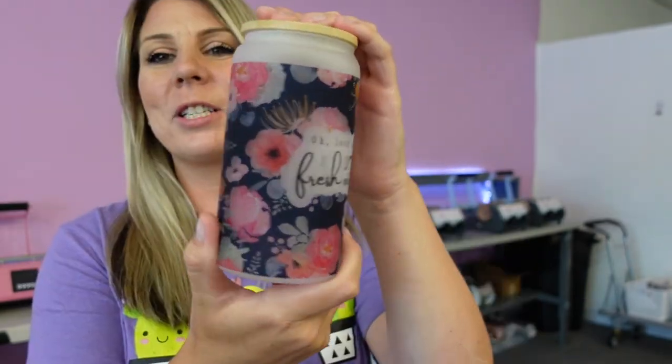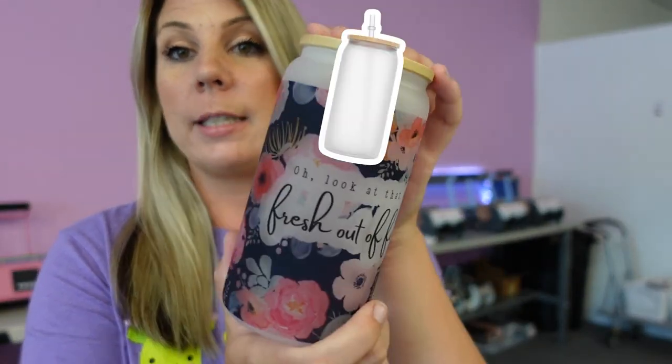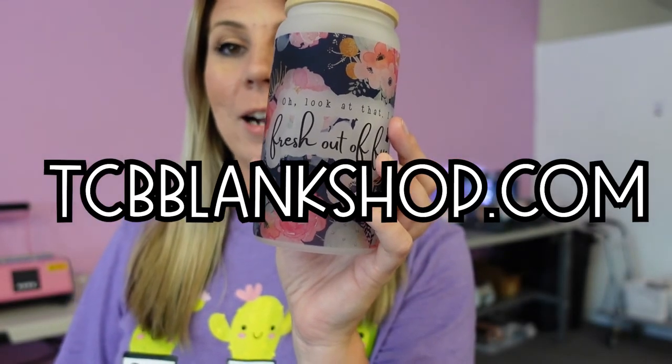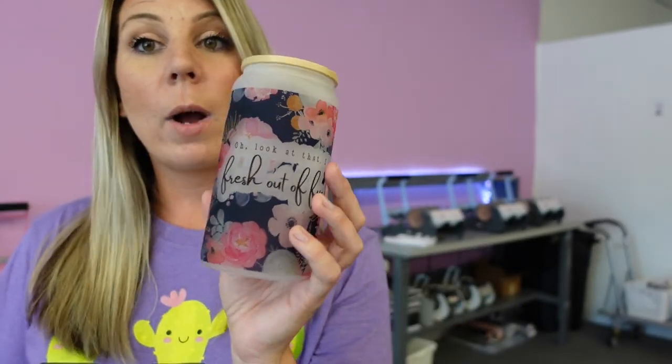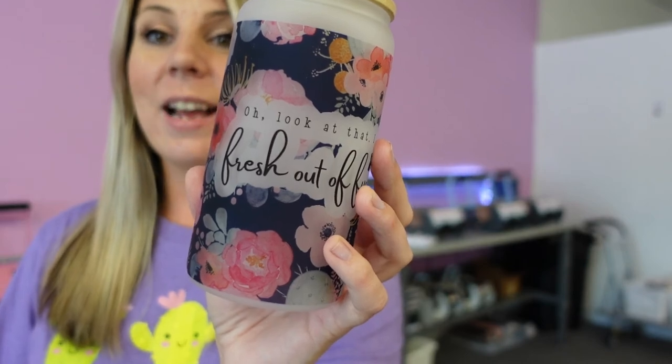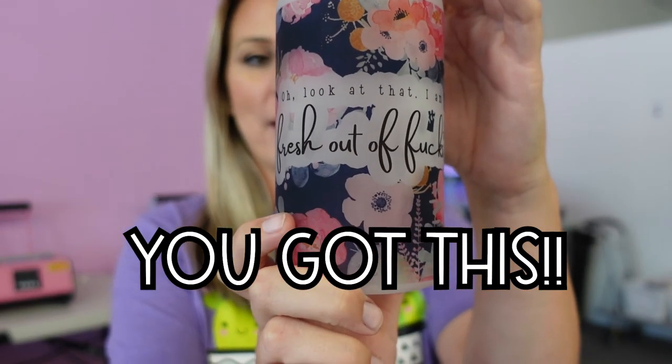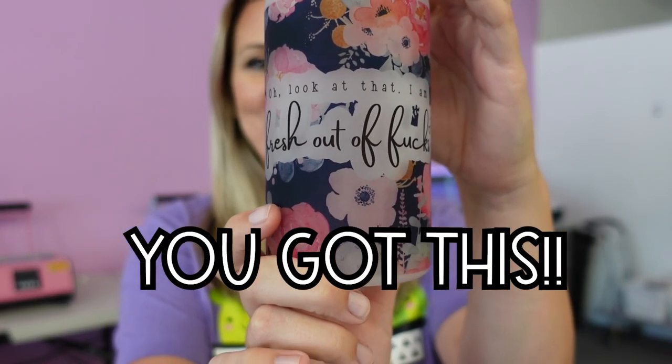Just to recap: we are using a frosted sublimation glass jar with a sublimation print, a tumbler press, and heat tape — and we're getting all that air out of the seam, that's the most important part. If you're looking for these jars specifically, we have them on our sublimation blanks website at tcbblankshop.com, and we also have tumbler presses available. If you haven't yet, please like and subscribe — we drop new tutorials every Thursday on sublimation and running your sublimation business. Comment below if you have any questions or if you try this tutorial. See you next Thursday!